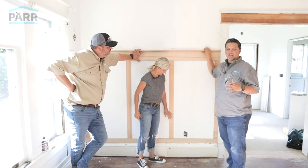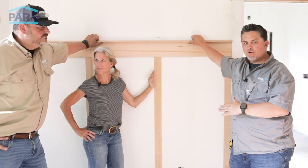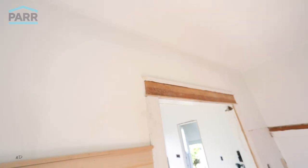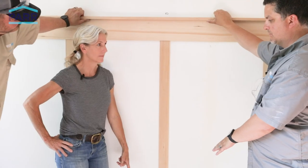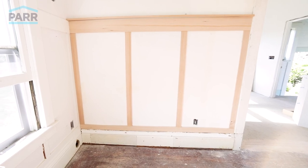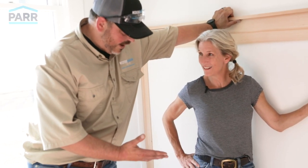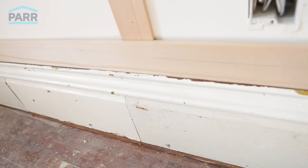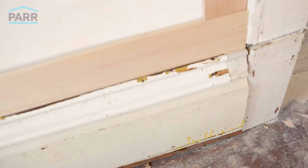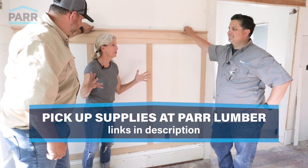This is a classic project of not being afraid to deconstruct all of the old and then replace it with something new. Shannon, saving this old base trim would have cost a fortune to try and reproduce today. There certainly is a little bit of love and patience and care and attention that's going to be required — a little bit of sanding, some caulking, some painting. This is going to look exactly like it did a hundred years ago when it was installed the first time.